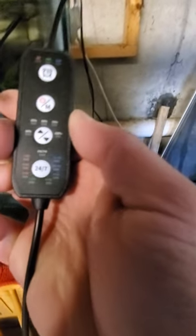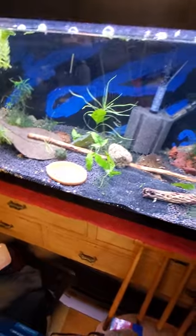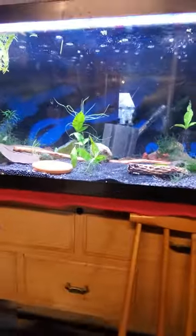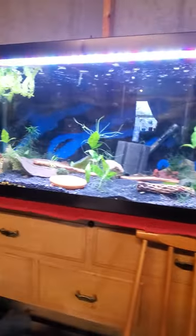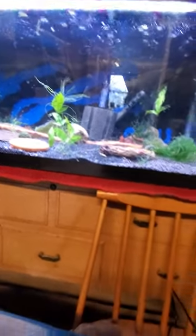The big reveal — I didn't read anything, I'm doing this with you. Let's just press power. Oh my god, look at that! Oh my god, look at the difference! I should have cleaned my tank first — I need to clean the glass — but holy cow, I am impressed.